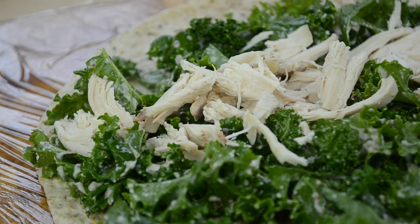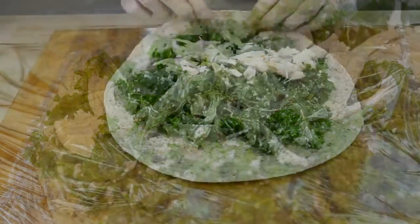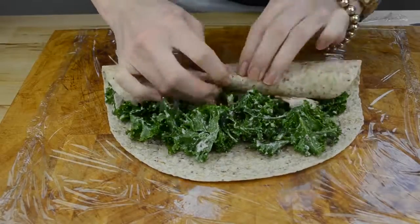If you don't eat chicken or want to be more adventurous, try adding some shrimp or grilled salmon instead, or just use a few celery and carrot sticks to keep the wrap vegetarian. Now tightly wrap it and cut it in half.